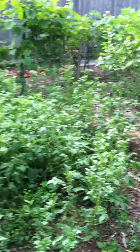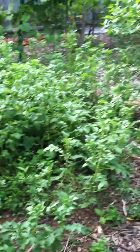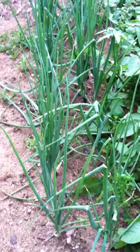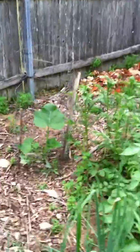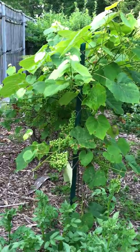Big potato patch — blue potatoes in the middle and on the outside, fingerlings. Planting of onions, kind of protecting them along the fence line from getting chewed on too much. Another patch of squash and Reliance grapes. The third year — I hope I'm going to really get some grapes this year.